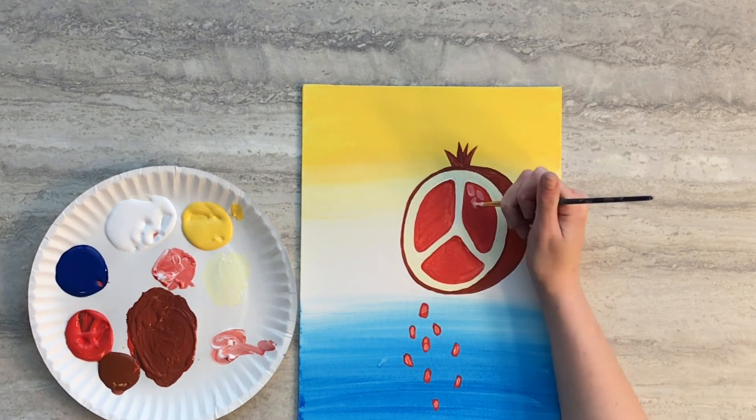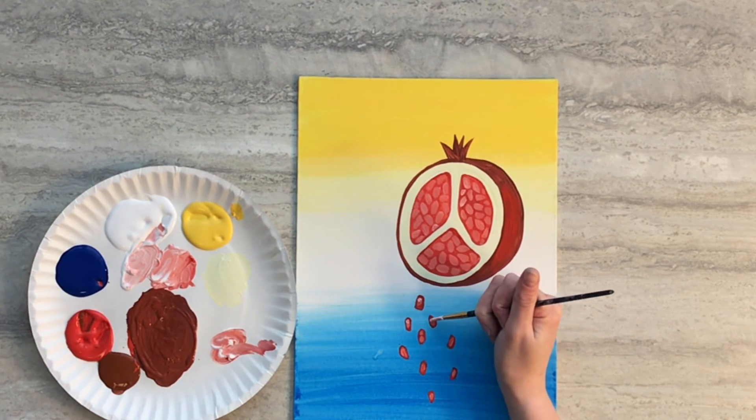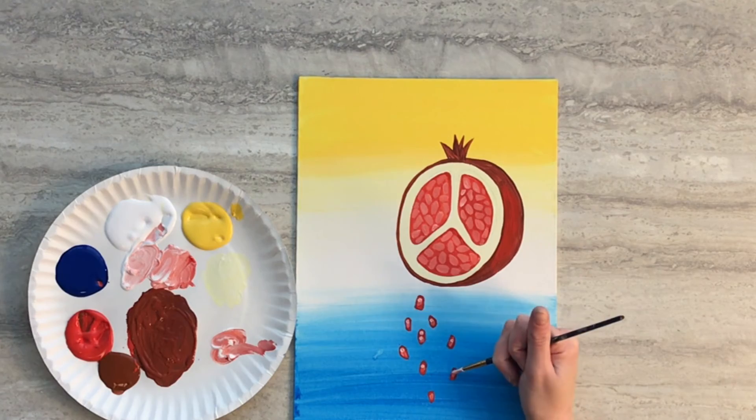This might take a while but if you're patient it'll look very lovely. Lastly using a little bit more white paint we're going to add a couple more highlights to make those seeds look very juicy.